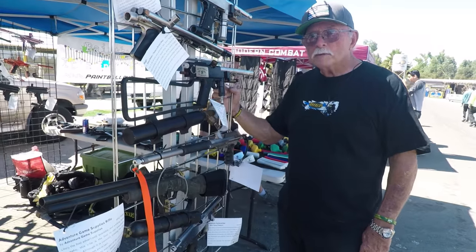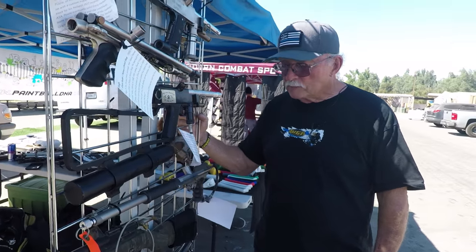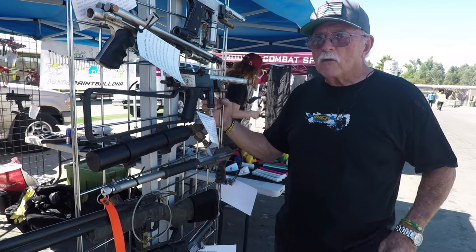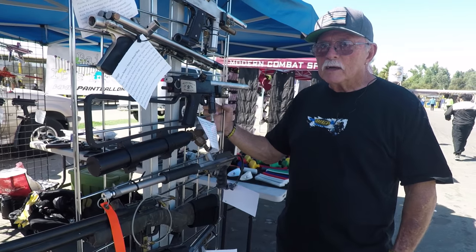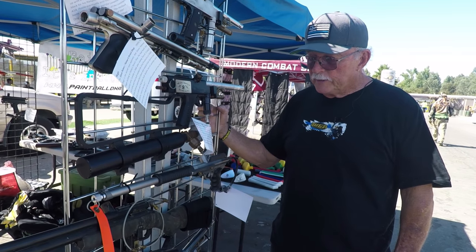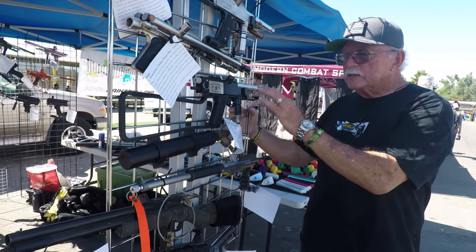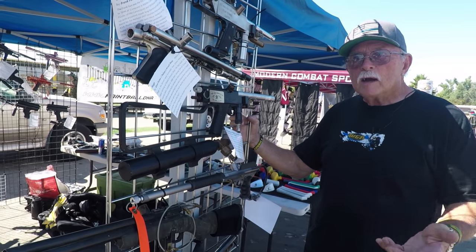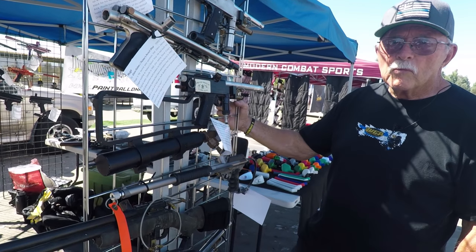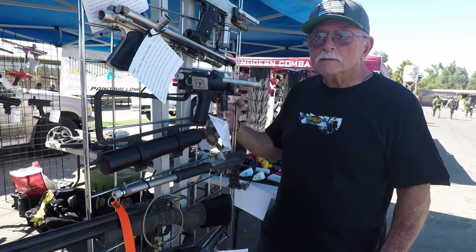Moving on, we have the AGS Rifle down here, and you actually remember seeing it here at SC Village for the first time. Matt Brown brought it out here, and you got a chance to shoot it. This is actually the gun that got me interested in making an auto cocker. It was such a revolution over pump action. Had you seen a semi-automatic prior to this gun? No. You'd probably seen attempts but never something that actually worked.